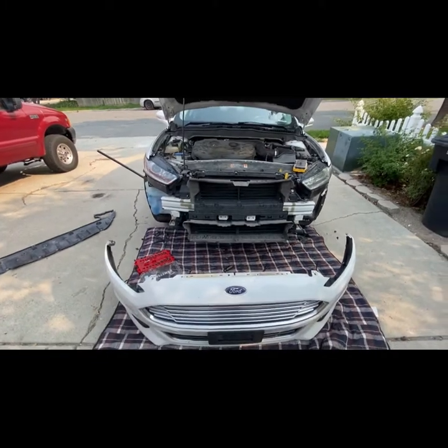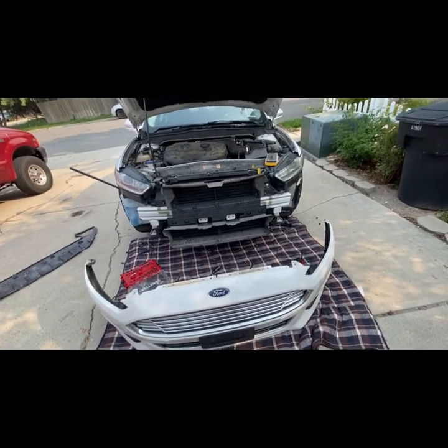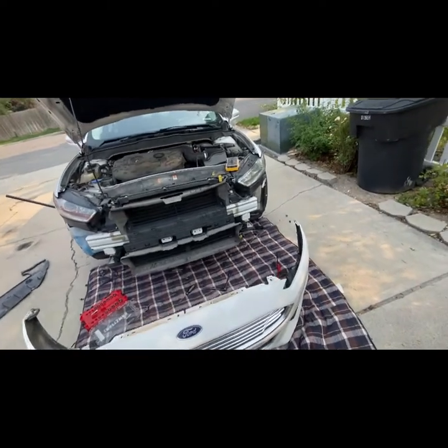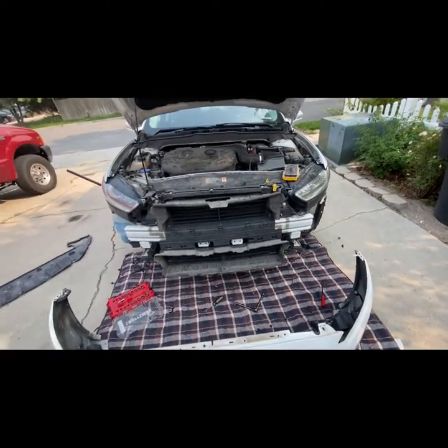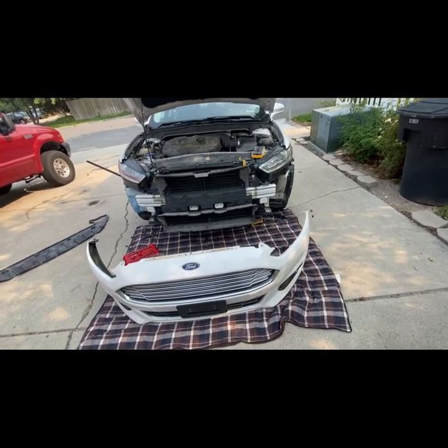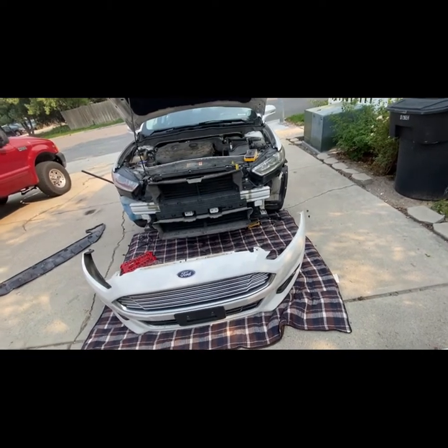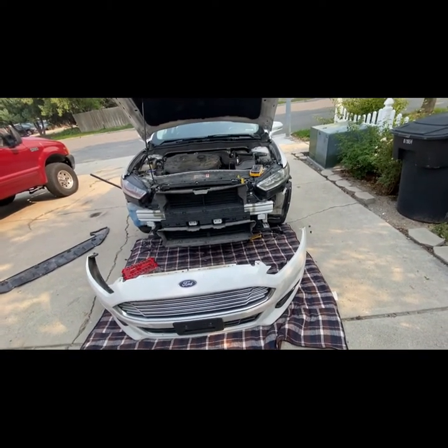I've been having overheating issues going up grades, hills, or canyons. I went up Logan Canyon the other day to go to Mantua and my temp gauge rose. I checked my coolant and everything came back fine — the fluid looked good, like it'd been recently flushed.